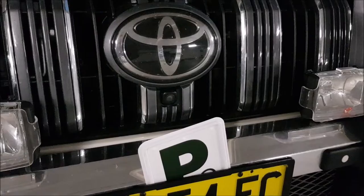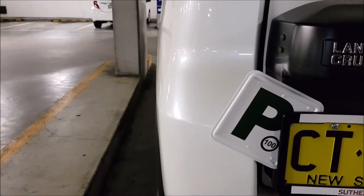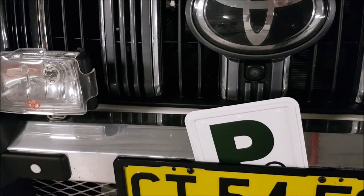The best thing about being on your L's or your P's is the freedom that driving brings. The worst part are the L and the P plates. If you put them in the wrong place, have one missing or not perfectly visible, you can get fined and or lose demerit points.